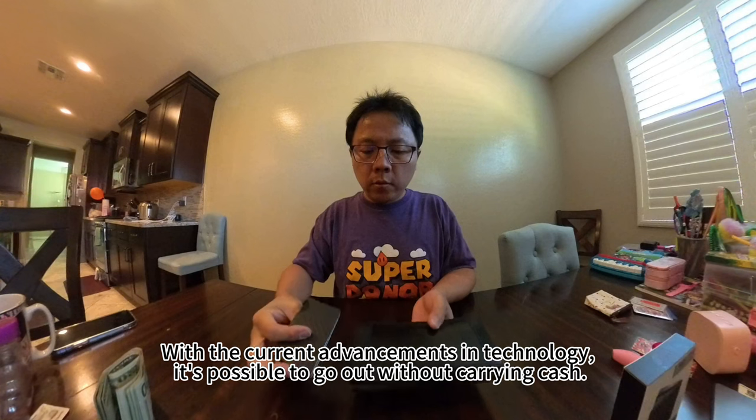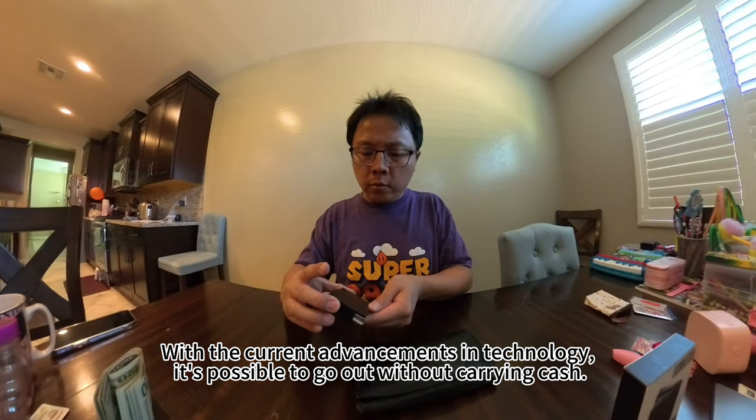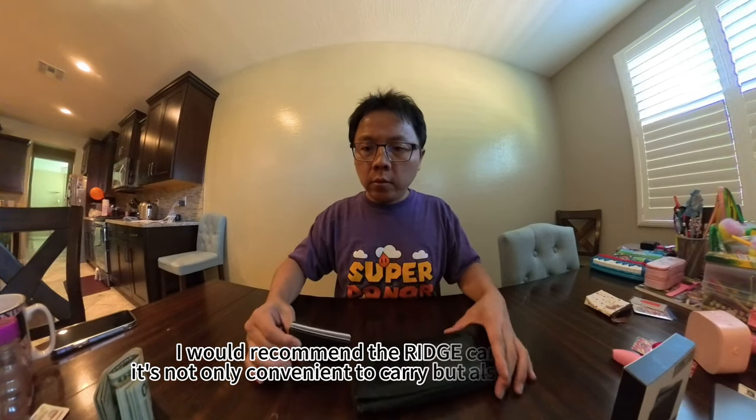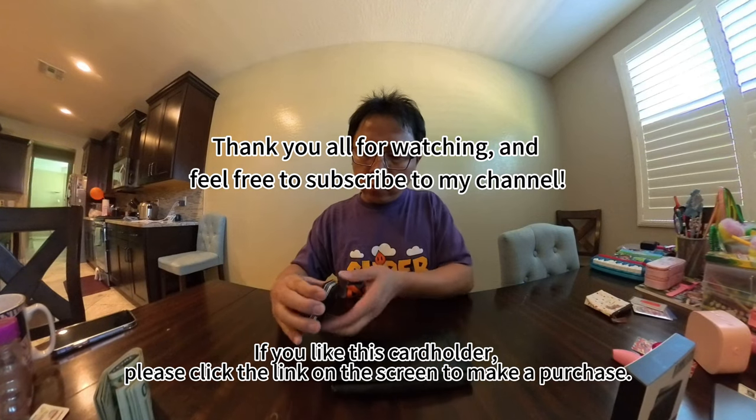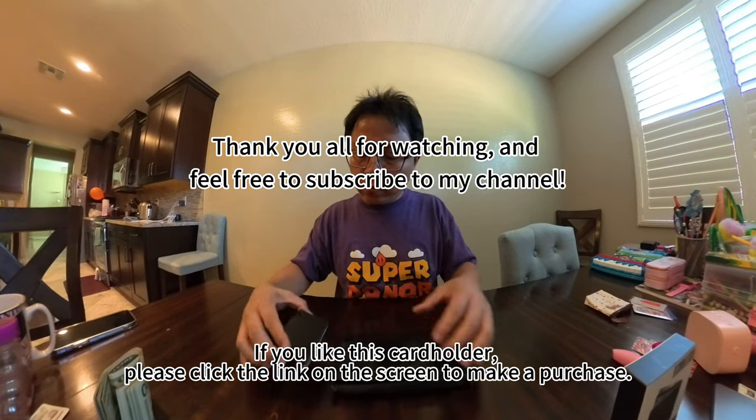With the current advancements in technology, it is possible to go out without carrying cash. I would recommend the rich card holder. It is not only convenient to carry, but also likewise. If you like this card holder, please click the link on the screen to make a purchase.